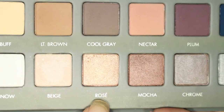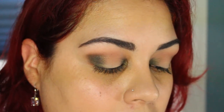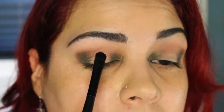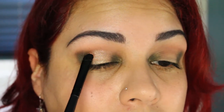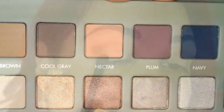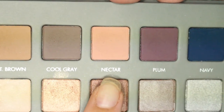I'm going to be taking the shade Rose and packing that on the center of the lid, using an ELF concealer brush. I find this kind of brush helps pack on the color a little bit more. I'm going to pack this onto the center of the lid and bring it up — just a little bit, just up to the crease.